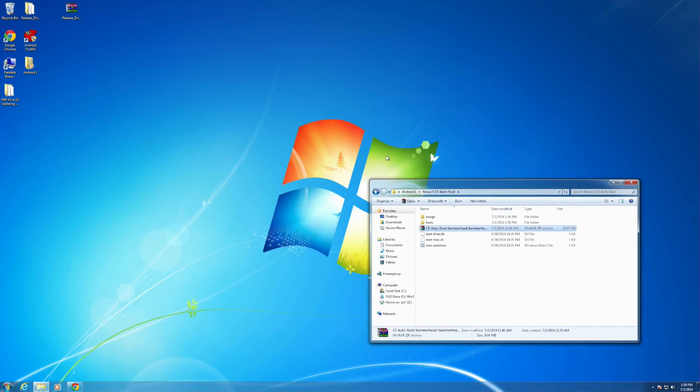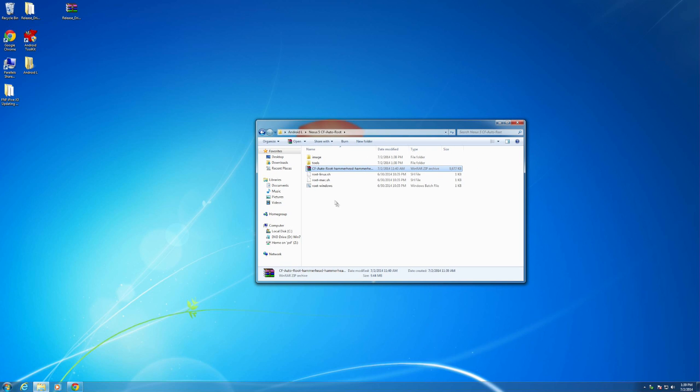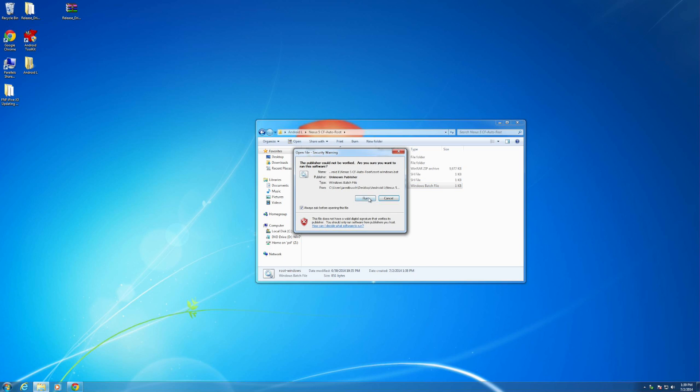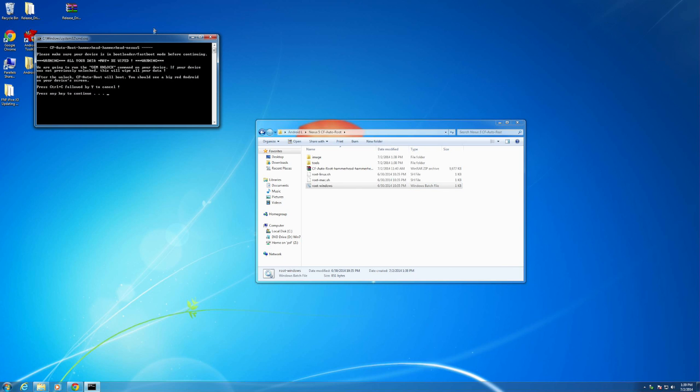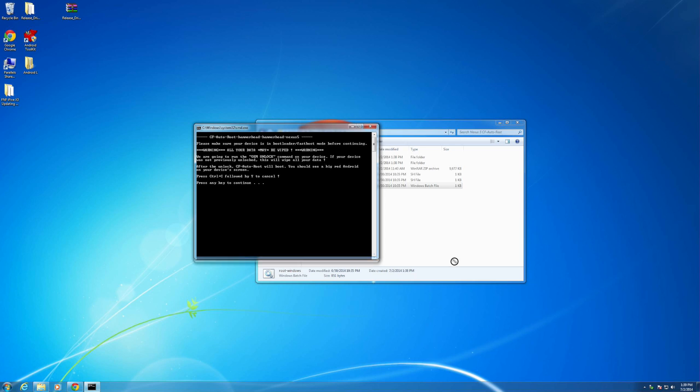I'm just using Parallels. Because we're using Windows, literally all you have to do is double-click the root Windows batch file and click Run. As you can see, there's another window. All it's saying is go ahead and press any key to continue, so that's exactly what we're going to do — press any key to continue.